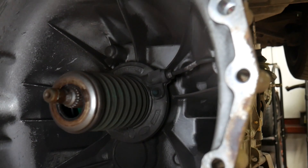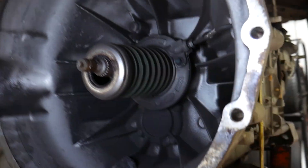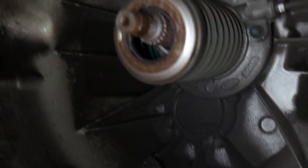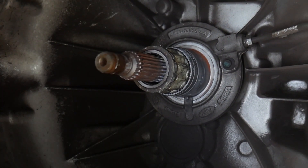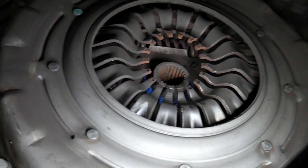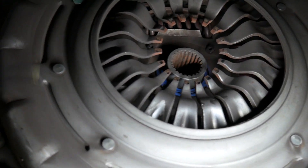Alright guys, we got the clutch down on this thing and John's back. As you can see, there's a bunch of clutch material everywhere, the slave cylinder is not happy — just kind of falls apart. And then we turned around to look at the pressure plate and wow, that's just completely shot.